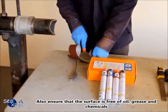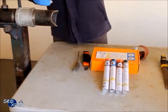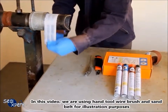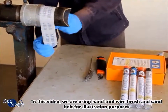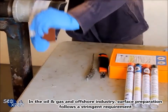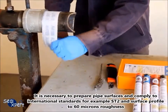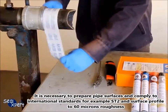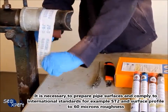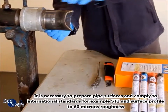Also ensure the surface is free of oil, grease and chemicals. In this video, we are using a hand tool wire brush and sand belt for illustration purposes. In the oil and gas and offshore industry, surface preparation follows stringent requirements. It is necessary to prepare pipe surfaces and comply to international standards, for example ST2 and surface profile to 60 micron roughness.